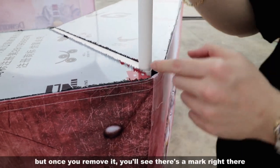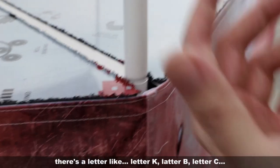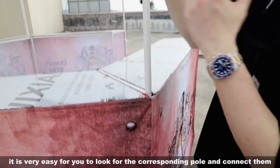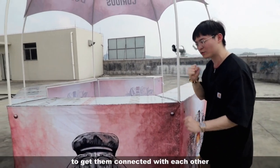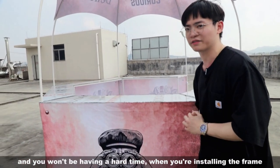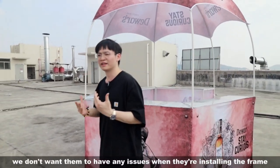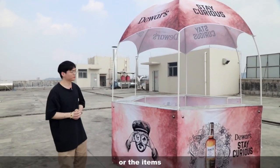Once you remove the assembled frame you'll see there are marks on the edges — letters like K, A, B, C — so it's very easy to find the corresponding pole to connect. You won't have a hard time installing the frame, because we always care about our customers and don't want them to have any issues during installation.